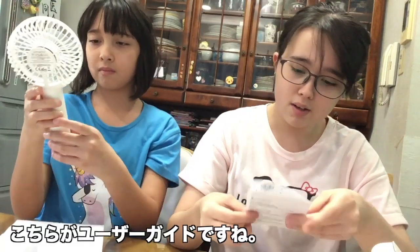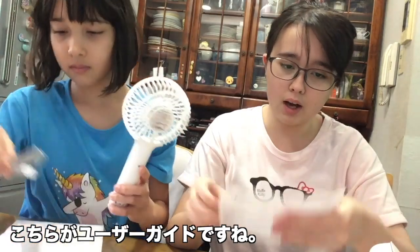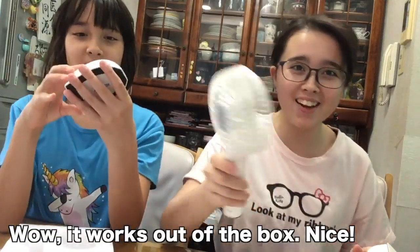Oh! It says thank you — it's a little thank you card. And there's a user guide too. Ooh!